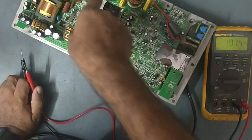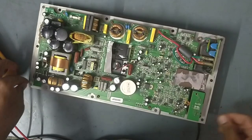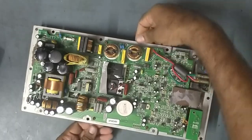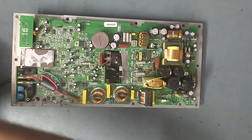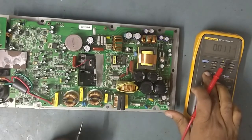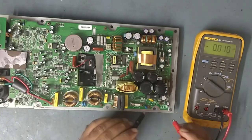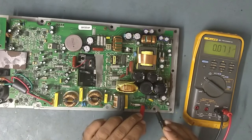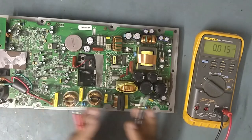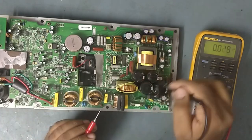From here, after the power factor components, it comes over to the rectifier DC bus area. We'll check the DC voltage here. This is the bridge rectifier. See guys, rectification is going on — 330 volt DC is coming. That means our AC circuit is good. So the problem is in the power supply after this point, but there is no oscillation going on on the SMPS.